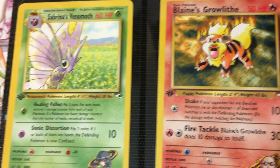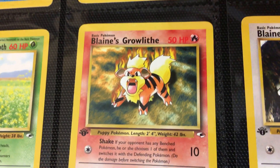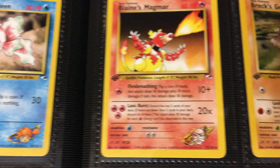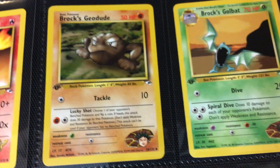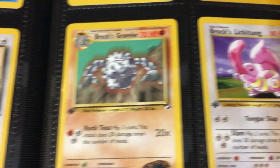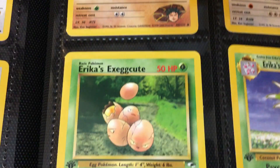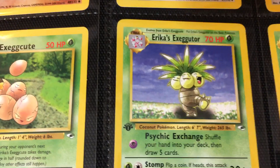We got our Sabrina's Venomoth. Blaine's Growlithe on fire, apparently. Gotta love that late 90s style. Then we have Blaine's Kangaskhan, and then another Blaine's card — this is not part of the Japanese set but it's peppered into the English release. Then we got Brock's Geodude, Brock's Golbat. We have an apparently flying Brock's Graveler, then we have Lickitung in the Hills of Sound of Music. Then we have a nice little Erika's Rattata and Erika's Exeggcute. That one looks a little bit different from the Sugimori — it's definitely in the sheet.